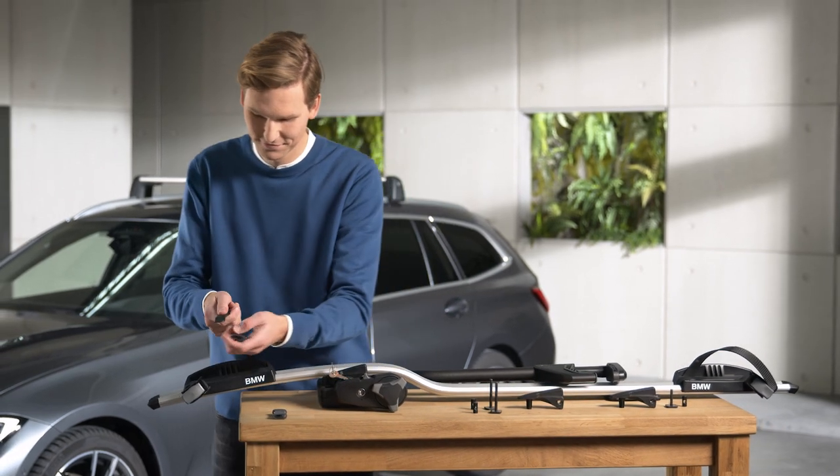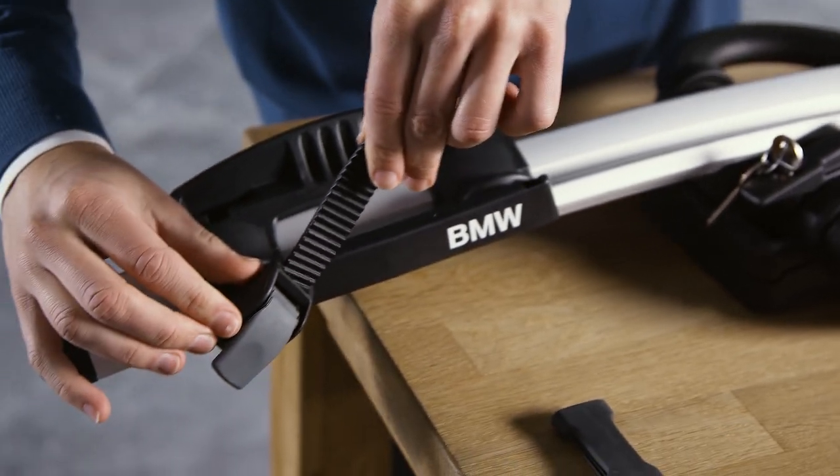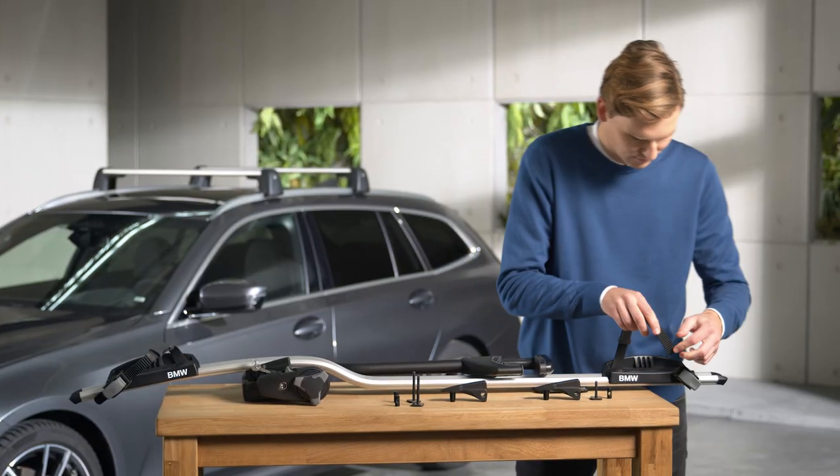Prepare the bike rack by placing the rim guard over the tooth belt on the roof mounted bike rack. Then place the end of the tooth belt through the buckle.